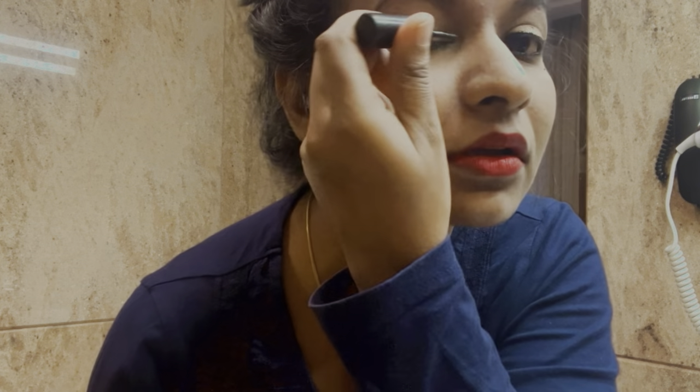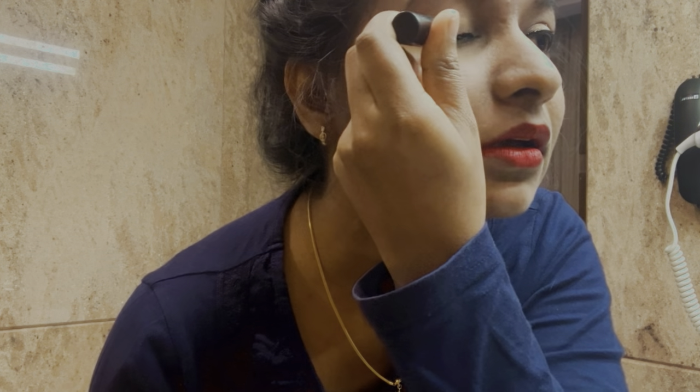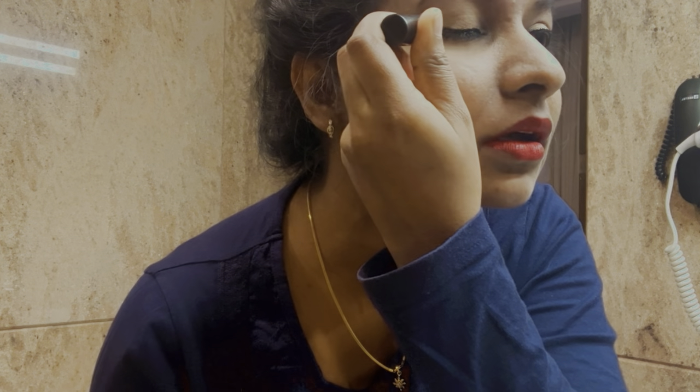Now I am going to apply eyeliner. I am going to apply one layer of eyeliner on top, then add all the layers to finish the eye look.